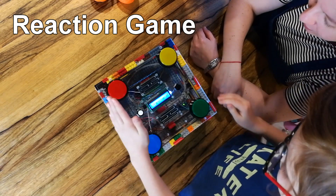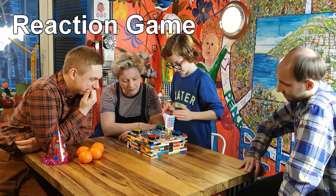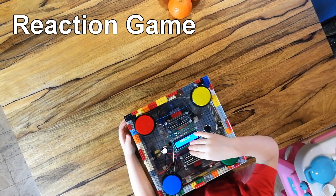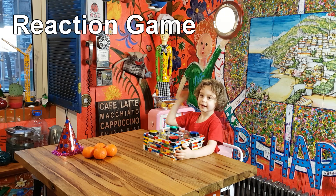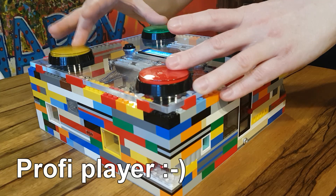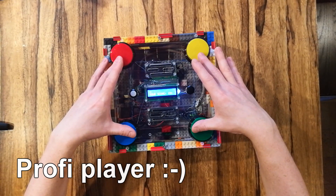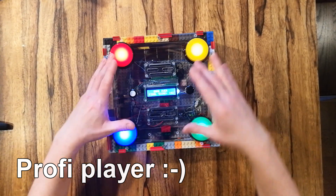Second is a reaction game. You have to press the button that lights up. Time given to press each button gradually decreases, making the game more and more difficult. I found the best way to play in this game is using two hands and holding them in the middle. After a score of 100, the game gets very difficult to play.